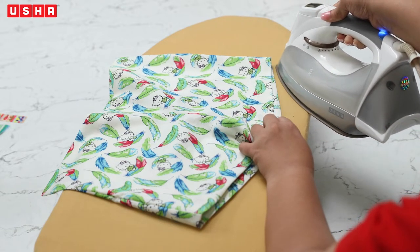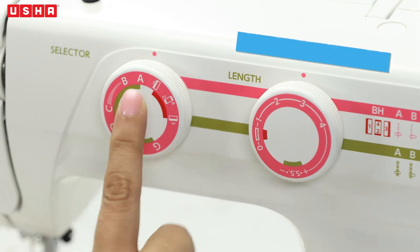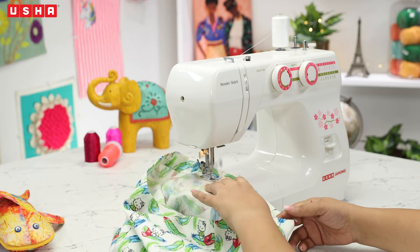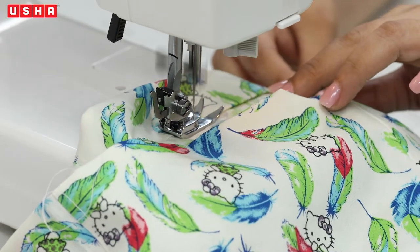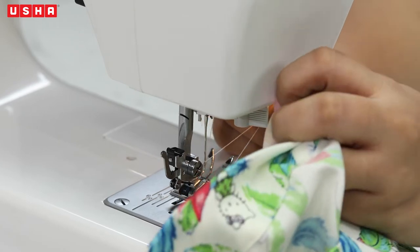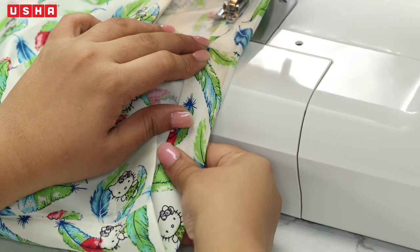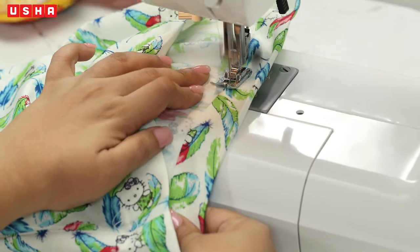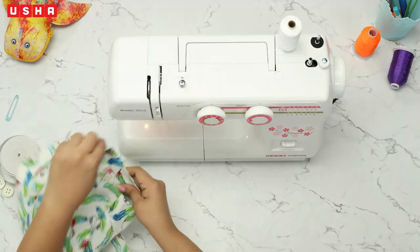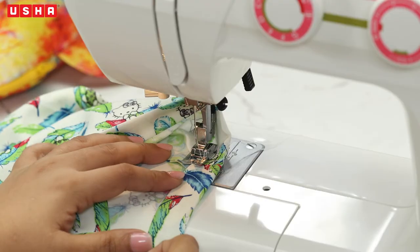Pause this. Take the fabric to the machine and reset the pattern selector dial to A for straight stitches and stitch length to 2.5. Sew over the folds starting with the waistline. Keep a 2 inch gap on either side of the side seam. Then move on to the leg hems and sew over the fold.